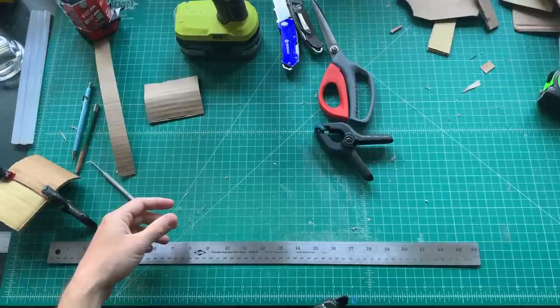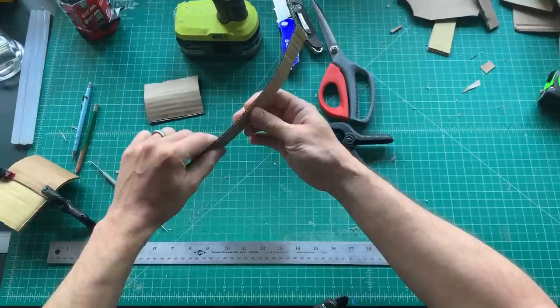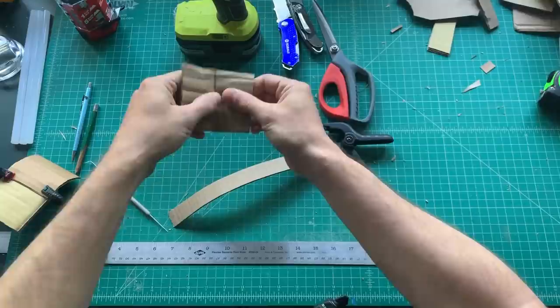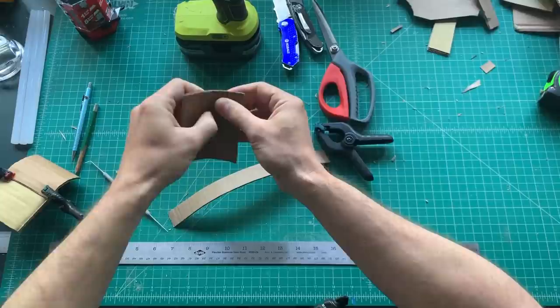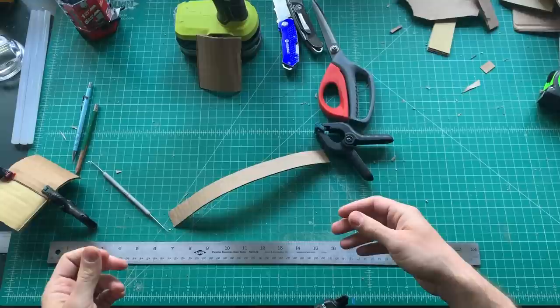Those are all the tools — that's it, except for these: the hands. You'll notice cardboard has flutes down the middle that give it strength. You always want to bend the cardboard with that flute, not against it. Bending against it takes more work and is less consistent, but bending with the flute gives you a nice smooth finish. It's a forgiving medium but it has rules, just like many others, that make it easier to work with.